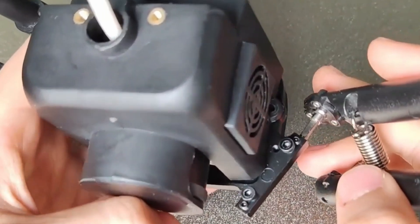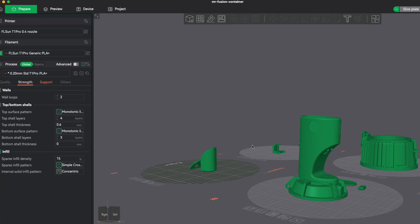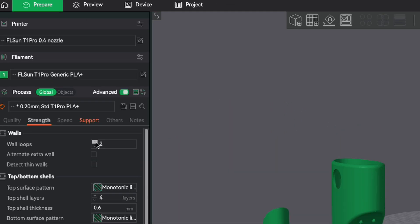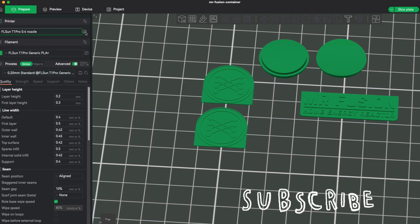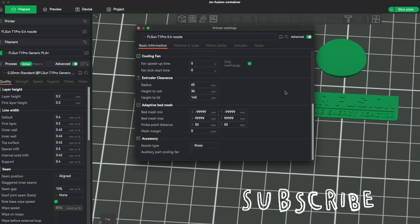If you're like me and tend to ignore instructions at first, that little tip might save you from some unnecessary confusion. FL Sun has their own slicer, which is just a fork of Orca Slicer under the hood, so it should be familiar to a lot of people. I wanted to do the initial print tests as a newbie — no tricky customizations, just using the profiles included with the slicer, everything out of the box. In a future video we'll push the limits, so stay tuned.